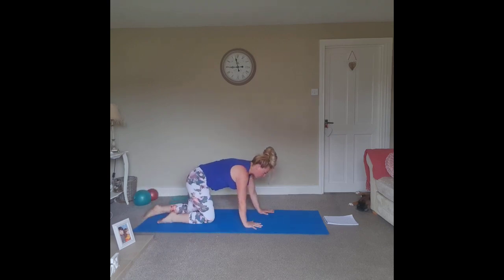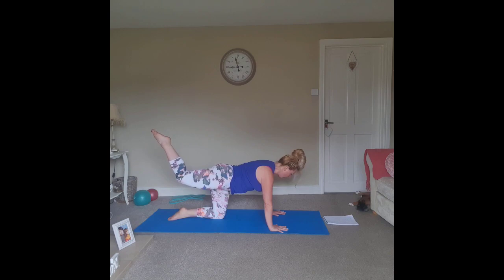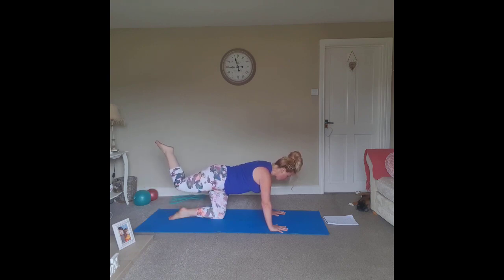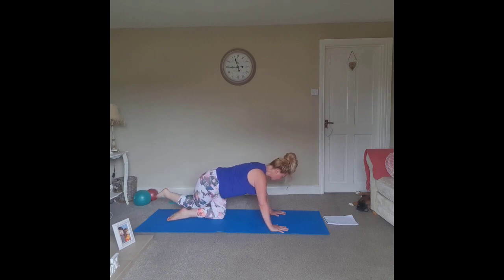Coming back up onto all fours. Starting from a four-point kneeling position, keep the knee bent and lift that leg up, then bring the knee back to the floor. Exhaling to lift — aim to keep the knee bent at 90 degrees. Exhaling to lift, inhaling to lower. We lift that leg and hold it, cross it over to the opposite side, and push back. Float back onto all fours — inhale, lift that leg, tap the knee down and sit back.